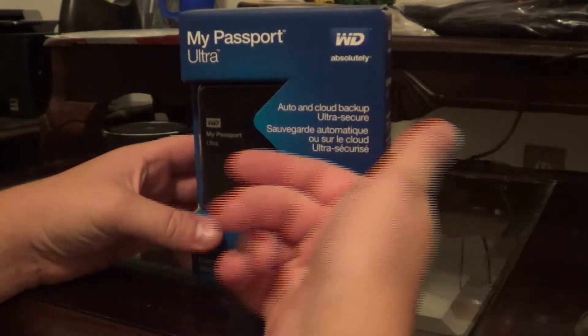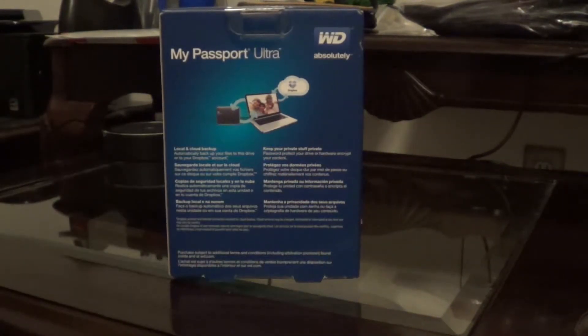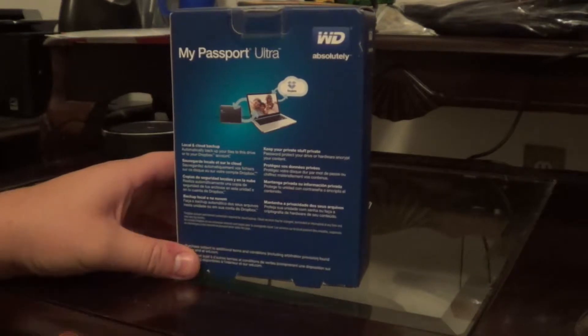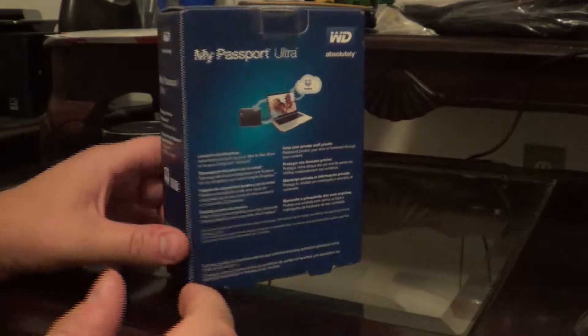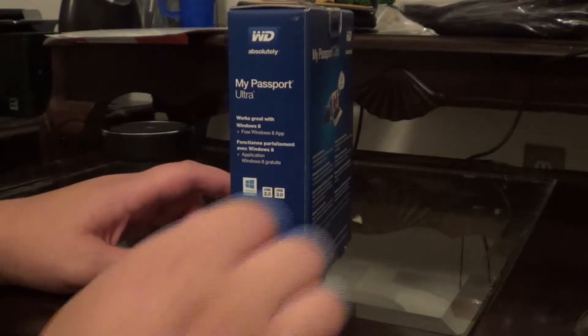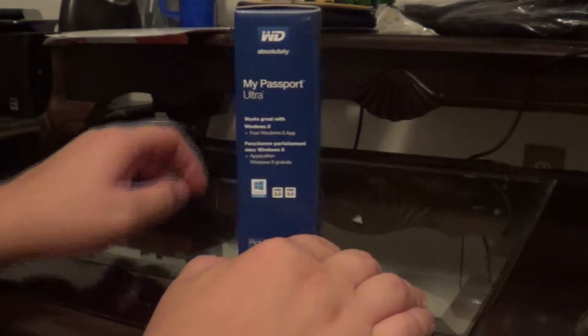As you can see, it says 'premium storage' right there on the front. On the back it says local cloud backup, keeping your data private. On the side it says it works great with Windows 8. This is a USB 3.0 drive and it is compatible with USB 2.0.